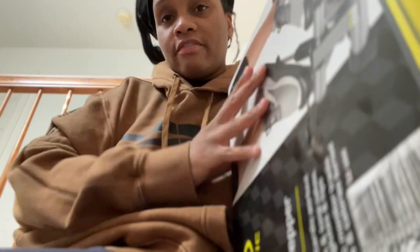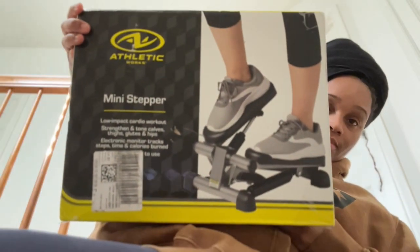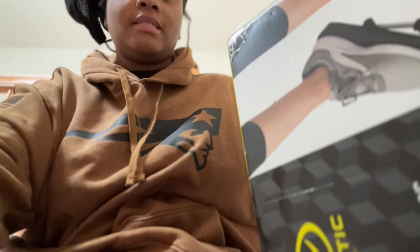But for now, let's unbox this mini stepper. The mini stepper I got was from Athletic Works — I got it from Walmart. So let me show y'all what it looks like. This is what it looks like, and we're just going to unbox it.